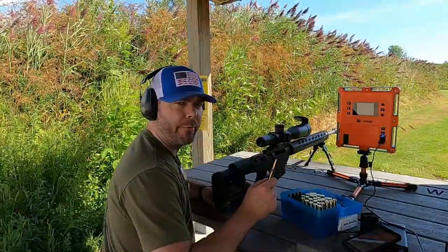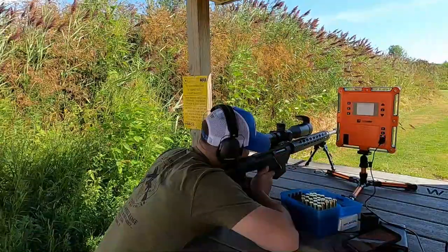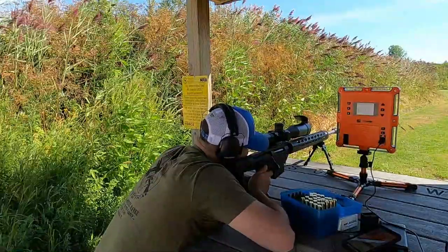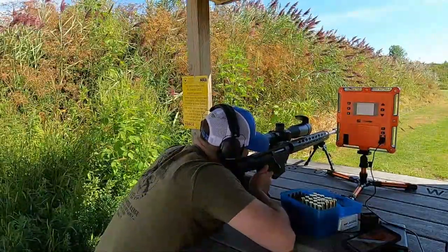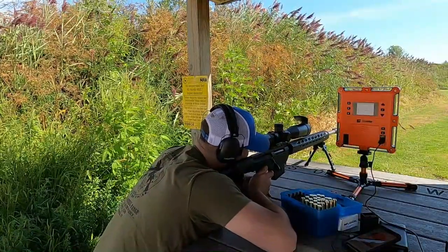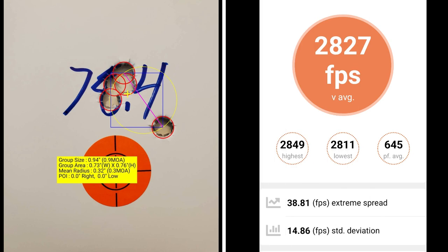This five-shot group is going to be at 78.4 grains of powder. At 78.4 grains of Retumbo, I've got a group size of 0.9 MOA with a mean radius of 0.3 MOA. The average muzzle velocity was 2827 with an extreme spread of 38.81 and a standard deviation of 14.86.